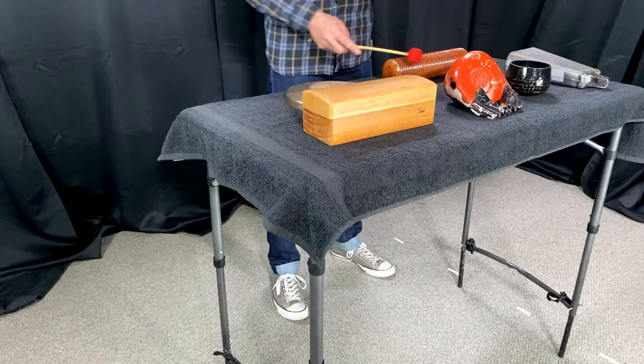Now you've got a place to set your instruments. Click the link in the description below for information on how to purchase the exact tables that we use.